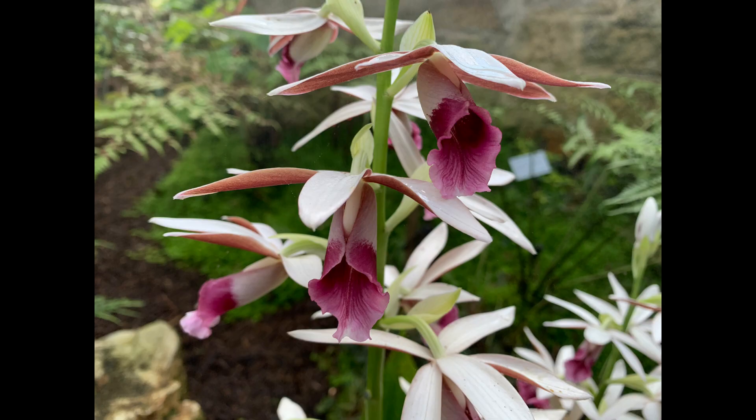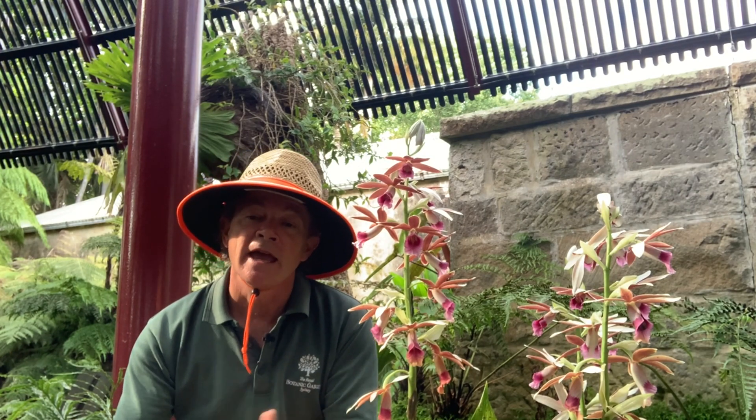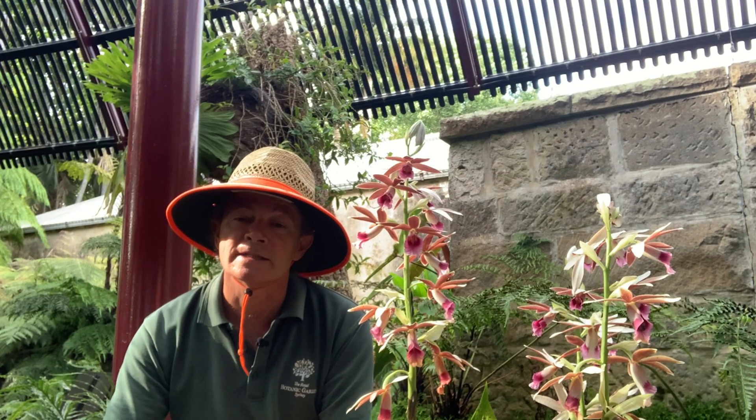The flowers open progressively from the bottom, so it has quite a long flowering time. It's called the lesser swamp orchid because it grows in swamps, in coastal districts from Coffs Harbour right up into northern Queensland. And even though it has quite a long distribution, it is endangered in the wild, with only isolated pockets of these plants remaining.